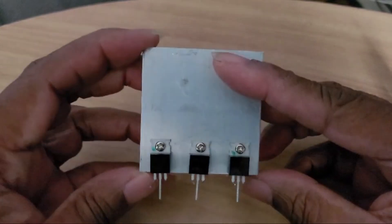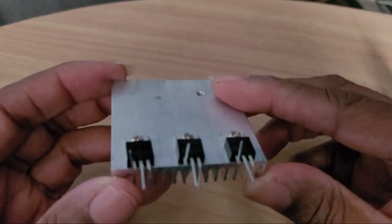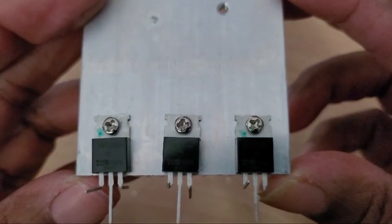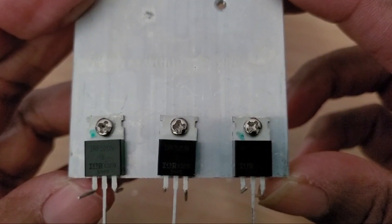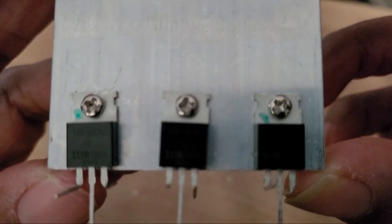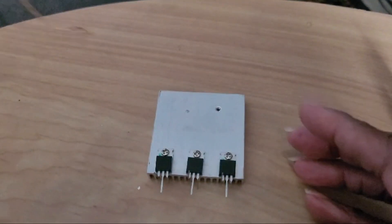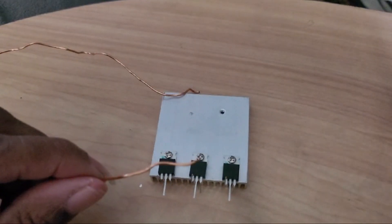I'm going to put up on the screen what these MOSFETs are. Let's see if we can get that zoomed in because I know it's blurry. I'm not quite going to get the numbers in there because it's going to fade out on me, but we'll put it up on screen. Let's take some of this wire here, straighten it out a little bit, and solder it. We'll be right back.